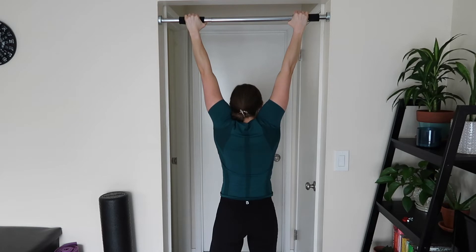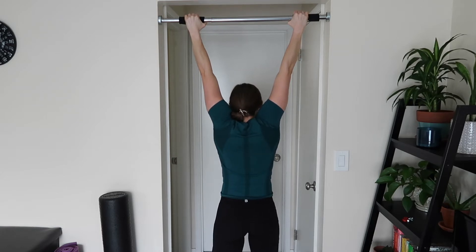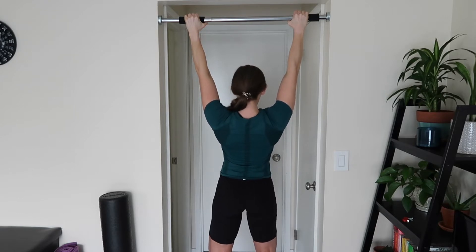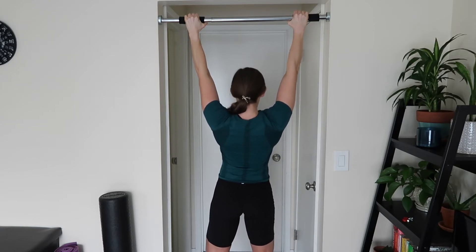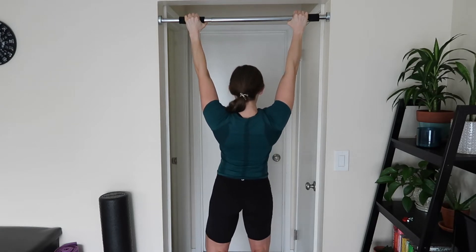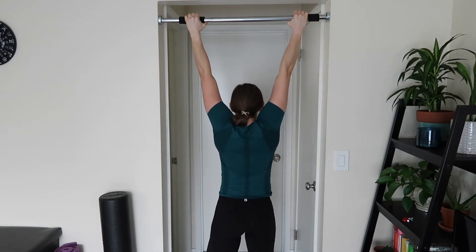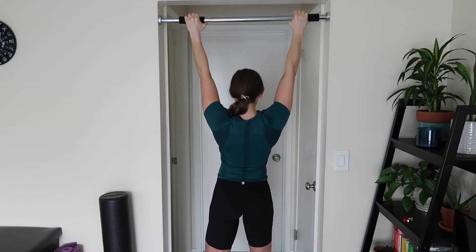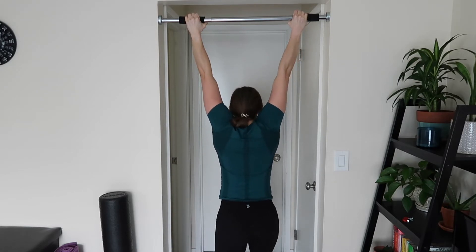I'm going to hang and pull the shoulder blades down and hold for five seconds, then relax. Nice and slow and controlled. I'll repeat that for three total reps, holding for a five-count each time, nice and slow. And that is the hanging scapular retraction.